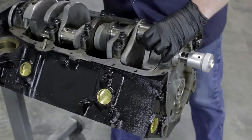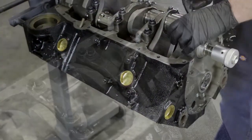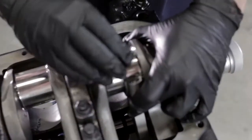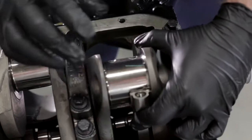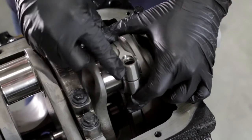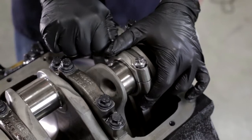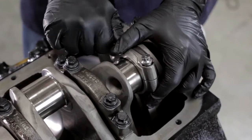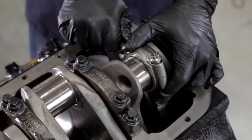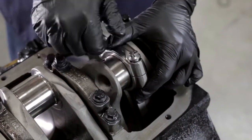We'll turn it over and use our plastic gauge to show you how to check the clearance. Just like we did with the crank, we're going to lay it across where we'll be torquing down the cap on the piston. We'll hand tighten the bolts — these go to 70 foot-pounds of torque — and just like with the crank, we're going to do it in a series of three: starting at 30, then 50, then the finishing torque of 70.